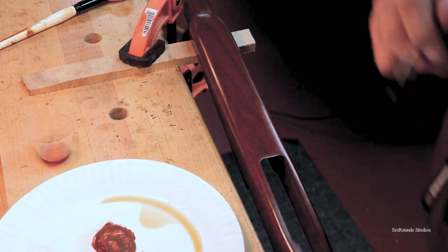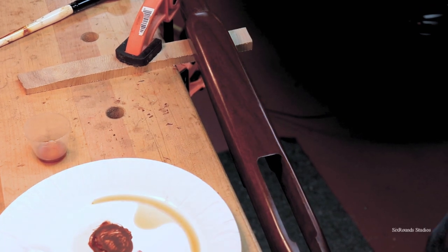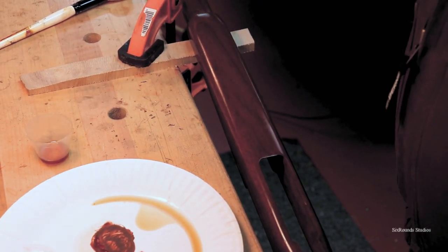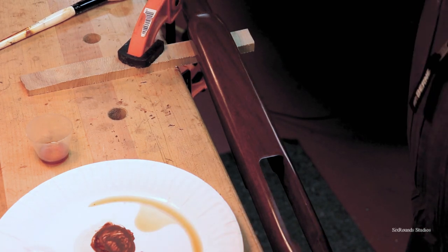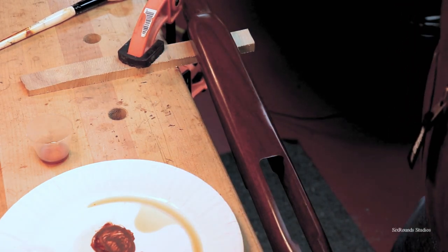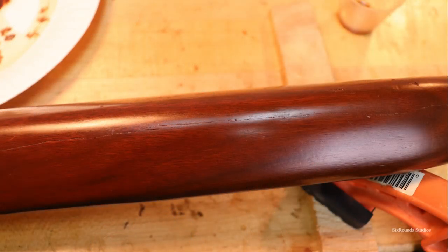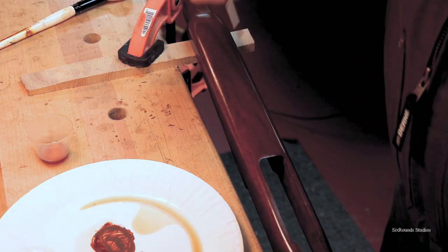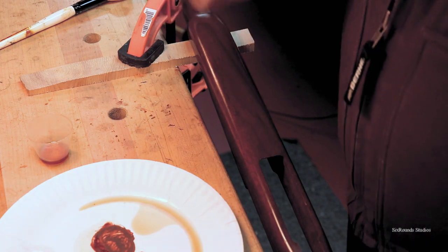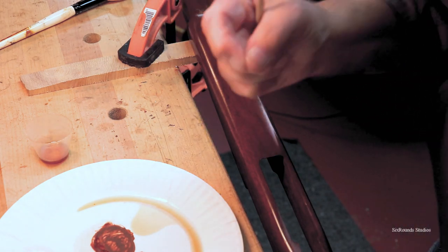We blended the color off really well, and now the wood surrounding the repair is colored and looks almost exactly like the rest of the gunstock. I still have that line created by the epoxy itself — it's solid and flush — but the epoxy has thickness, so now I need to make that line itself disappear.